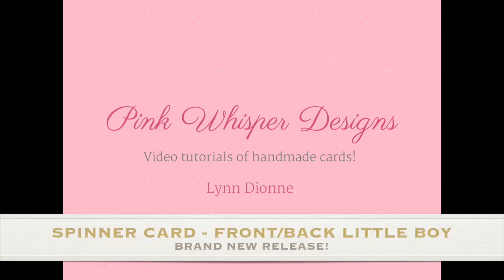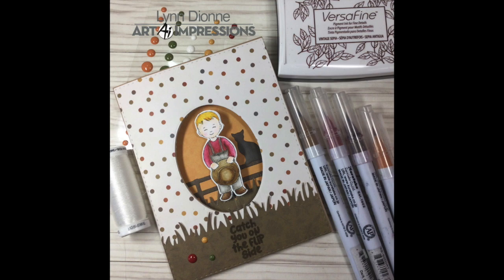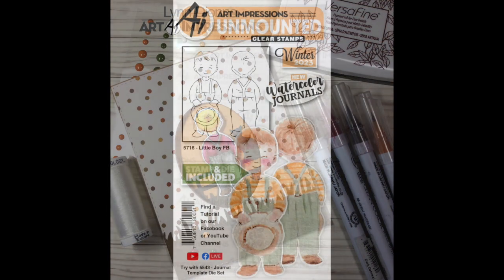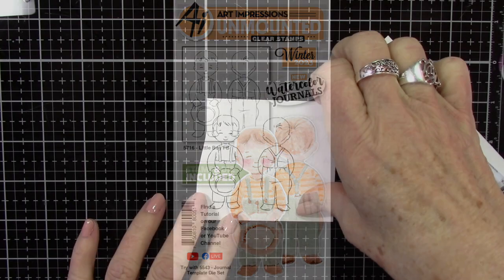Hi everyone, it's Lindy from Pink Whisper Designs. Today I wanted to show you how I made this really fun spinner card, and to make this even more fun we're going to be using a brand new set of images from Art Impressions.